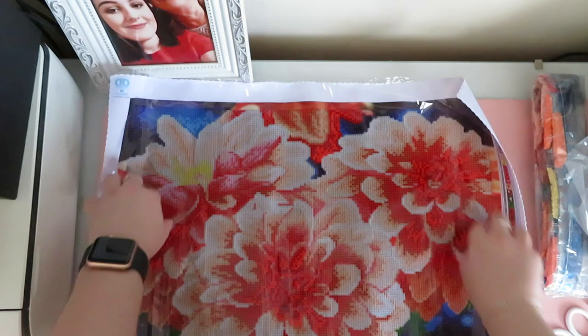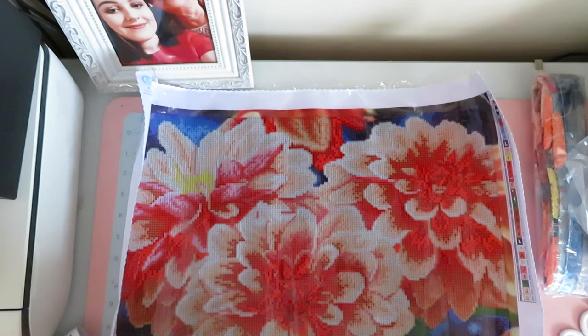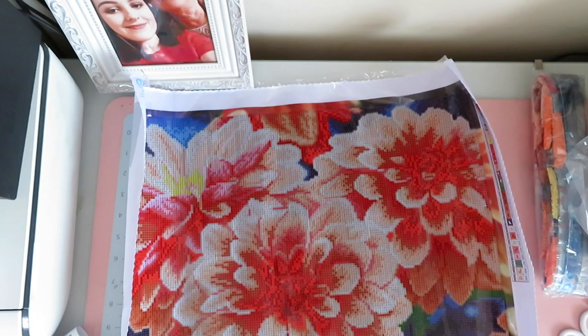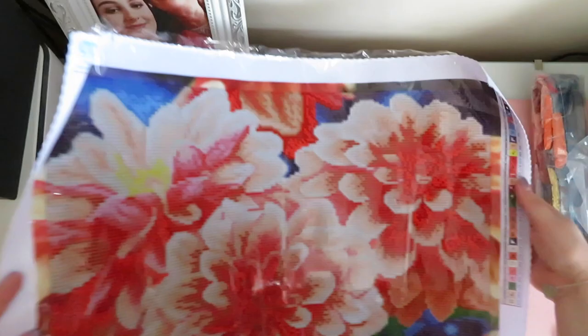Obviously we do have quite large edges around it where there's no drill field — it's just your picture area. Here it is, these little flowers — I think they're called Delihas. I just liked the color of them, but it does look a bit darker than what I thought. I thought it was going to be lighter, but we'll have a look at the drills. It does look kind of more red, but it could just be the canvas.